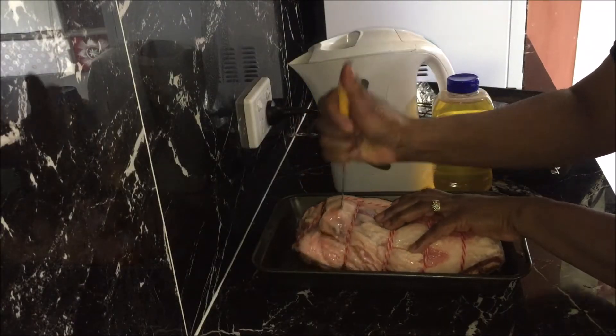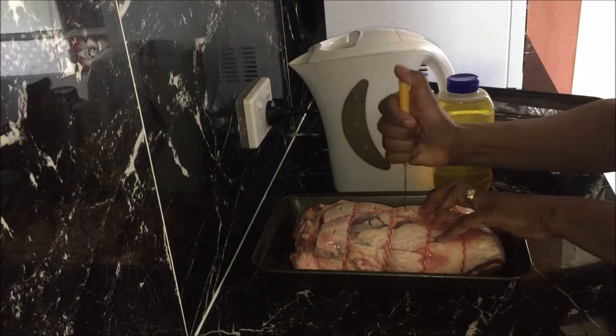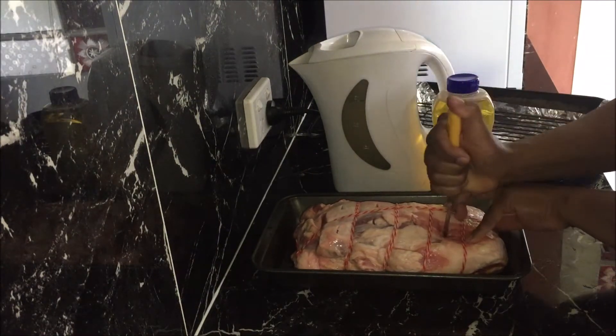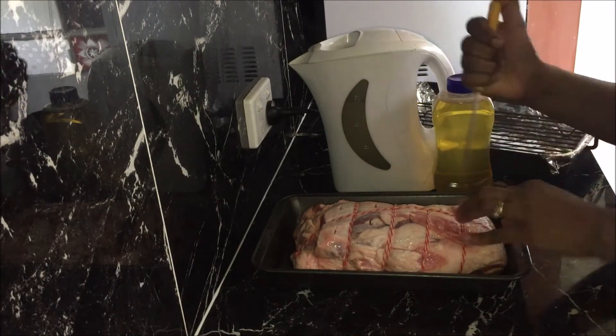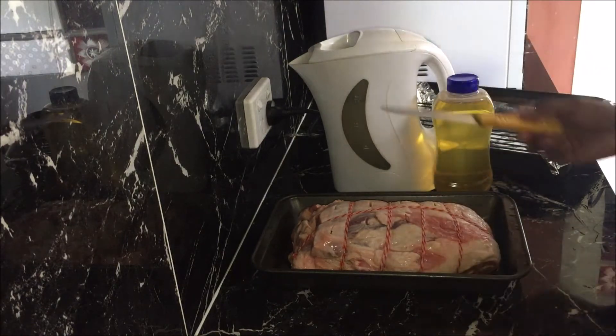Use a sharp knife and cut eight to ten slits two centimeters long on the top, about three to four centimeters apart, if you're using boneless leg of lamb. If you're using whole leg of lamb then you need to make slits on both sides.